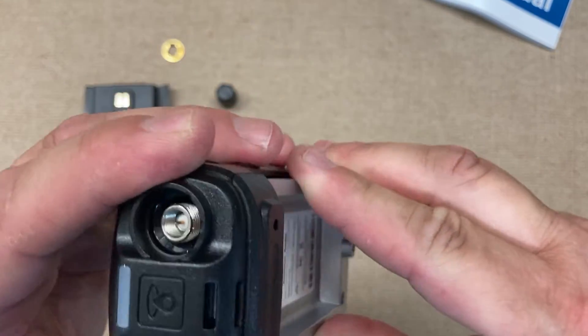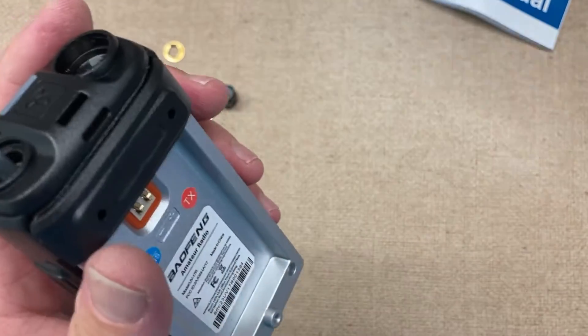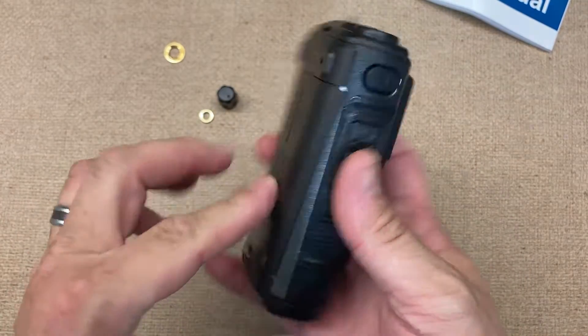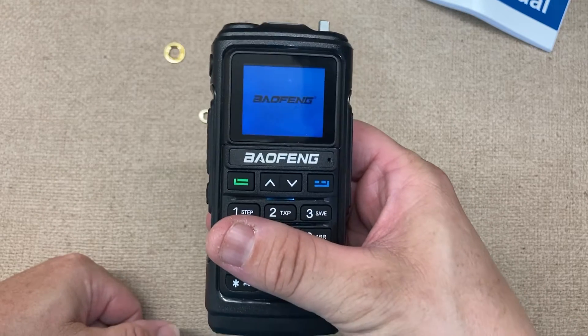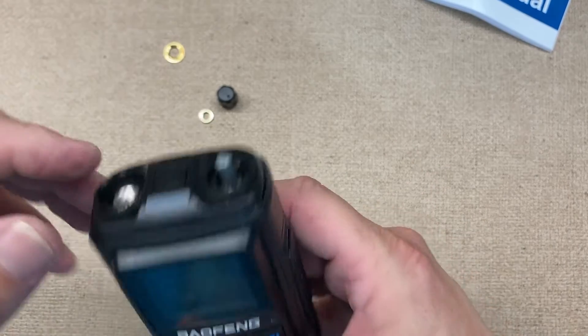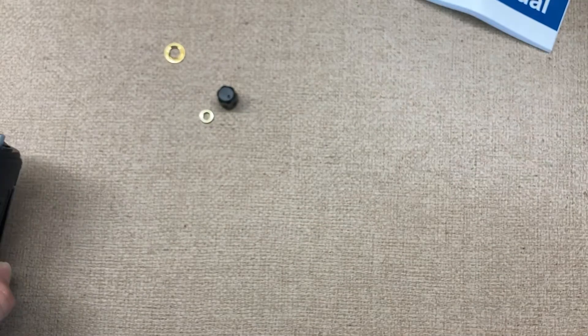We got that back together. I'll go ahead and finish putting the screws in, and we'll power it back up. As you can see, it's all fired up. Thanks for watching, stay tuned for another one.